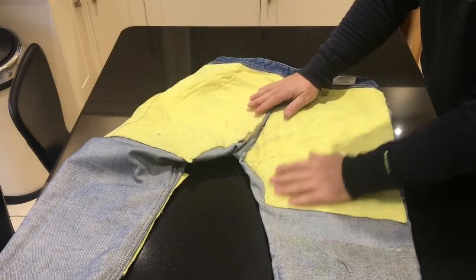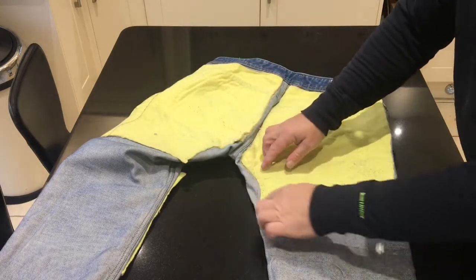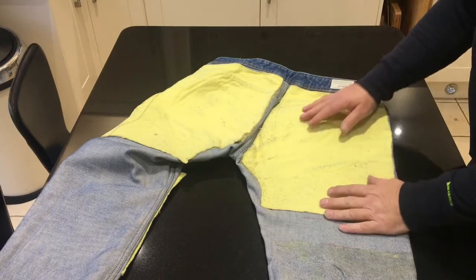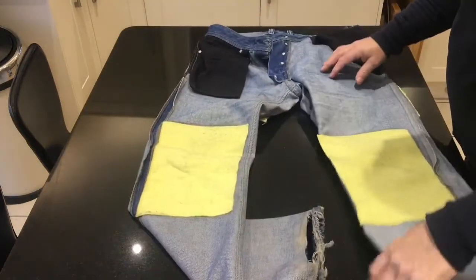So I just get some spray carpet adhesive. Mask up around. Give a coat on that. Mask up and give a coat on the Kevlar, and then put it down. And there's the knee pads.